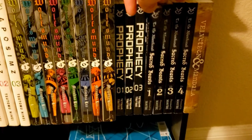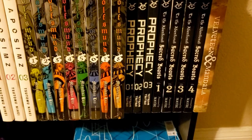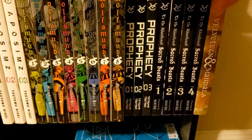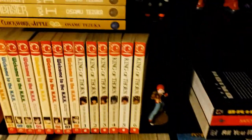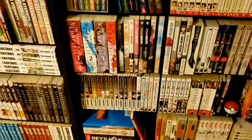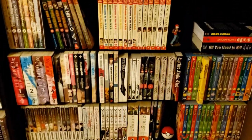Then we have four volumes of To the Abandoned Sacred Beasts — a series I'm probably going to sell. I've read two volumes and I'm just underwhelmed, it's not really doing much for me. Then we have Valentina Mandala — someone recommended it to me and I liked it up until a certain point, but there was one scene that just soured the whole book, so I wouldn't really recommend it. But overall I did like most of it.